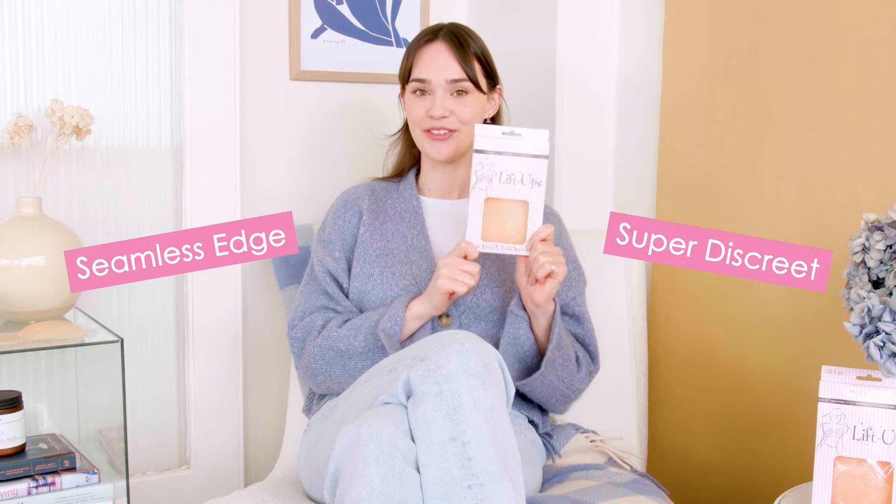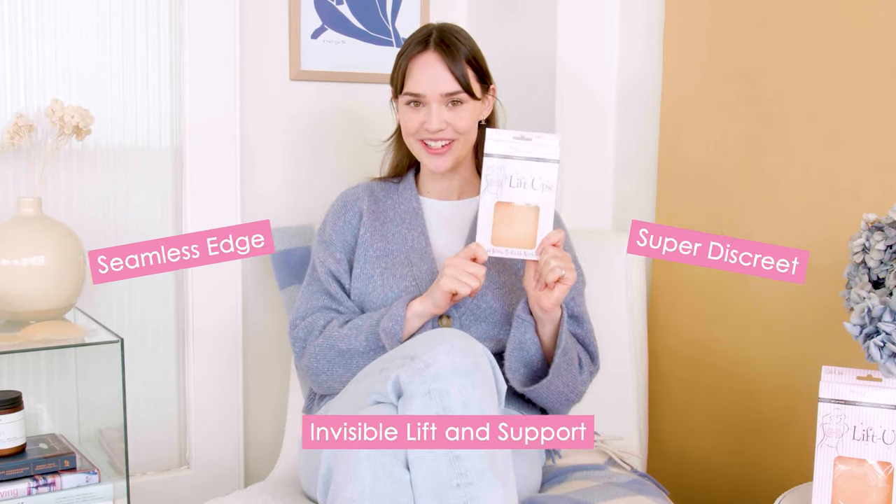They are super discreet, designed with a seamless edge to give you invisible lift and support. They provide maximum coverage at a diameter of 11 centimeters, recommended for an A to D cup size.